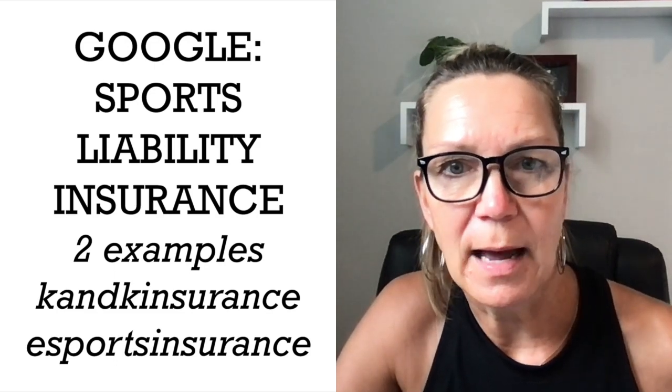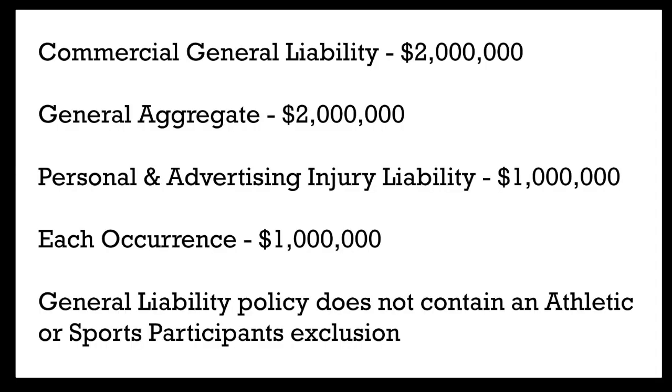I'm going to put up a slide here to show you what coverage we actually carry — and I'd again recommend that you speak to somebody about this. We have commercial general liability up to $2 million, general aggregate of $2 million, personal and advertising injury liability of $1 million, and each occurrence is $1 million. Just make sure that your general liability policy does not contain any athletic or sports participation exclusion, because obviously that's why you're getting this liability insurance.